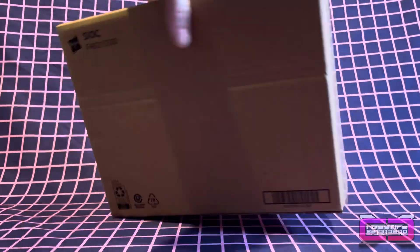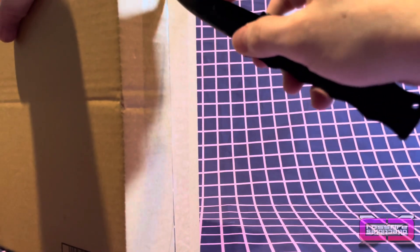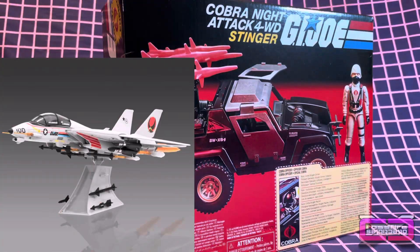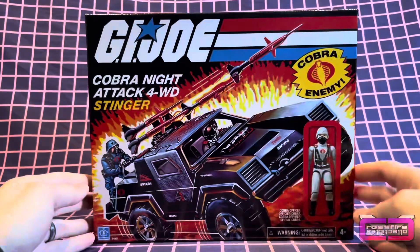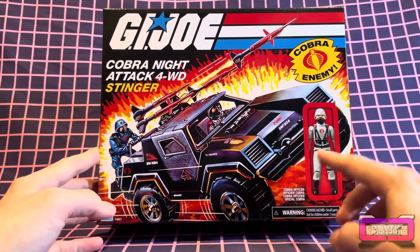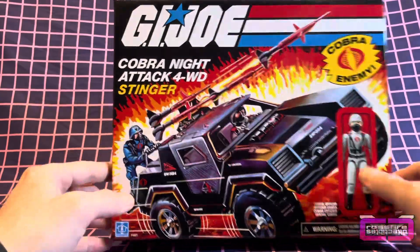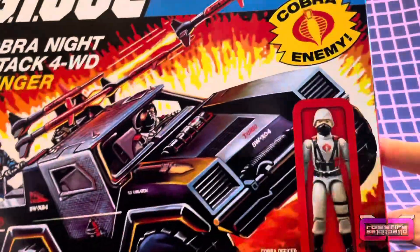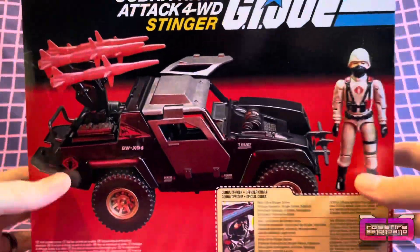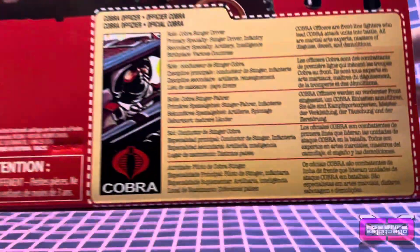So we're going to go ahead and delve right in and pop things open. Snip the sides. I got to say, I'm actually kind of excited to get this. Finally, another vehicle. I guess next up will be the Haslab Skystriker, whenever that decides to ship. There you have it. Wow, that really brings back some old memories. Looks like they couldn't find a really good high-resolution picture, so you can kind of see it's a little distorted. No flag points, unfortunately. You got your Stinger Driver, Cobra Officer — give you a close-up of the file card.